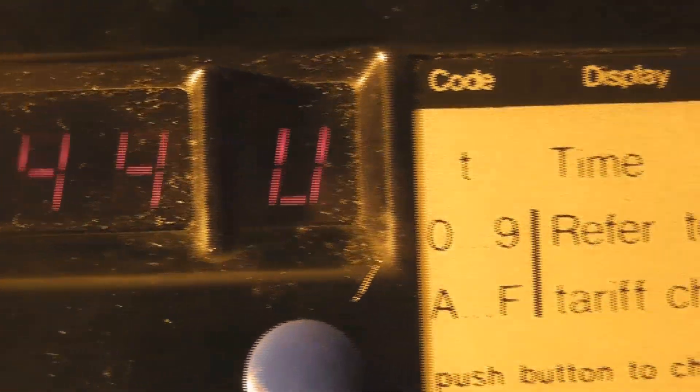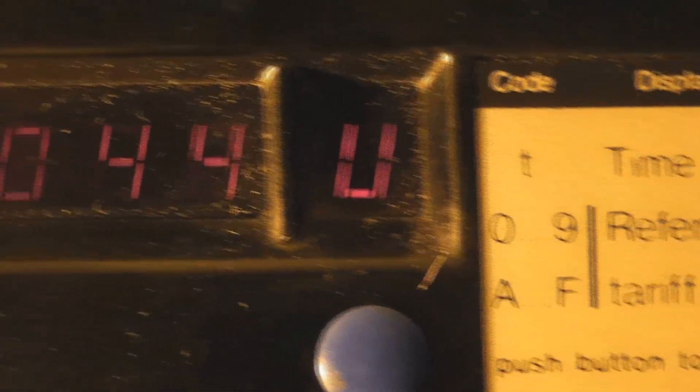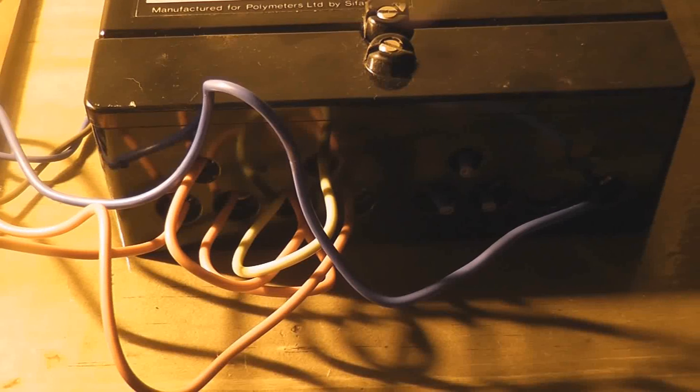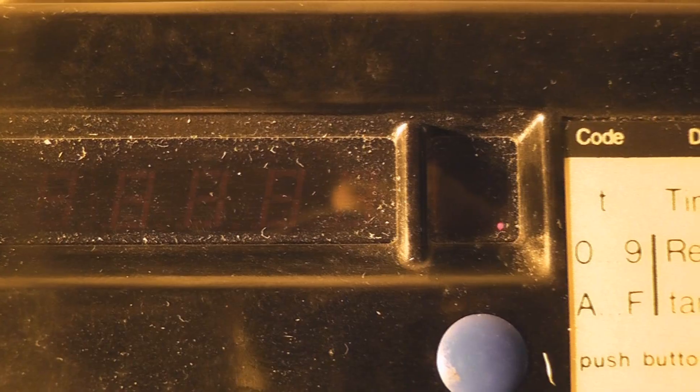I've got a couple more of these meters. A bit of history is still available here, of course. I've got the meter connected with two elements in series. That's the pulsing register — on, off, on, off.